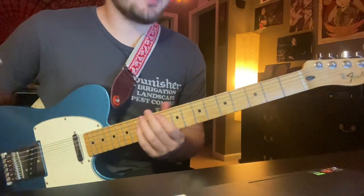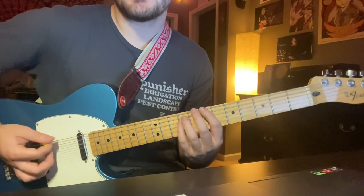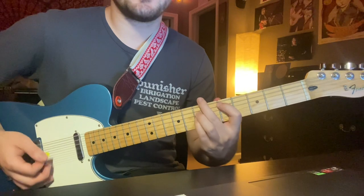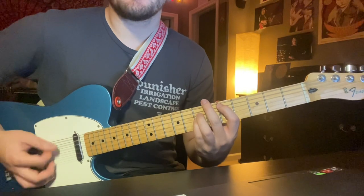Then you get right into the chorus — 'you owe me,' etc. Start off on that B power chord, 7-9-9, all downstrokes. Then to a D power chord — mute below the E string, starting from the A string, 5-7-7. All downstrokes.